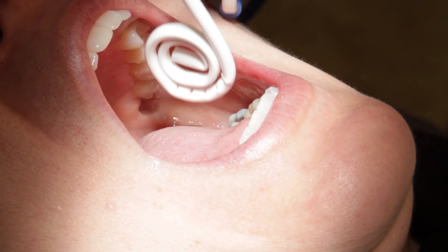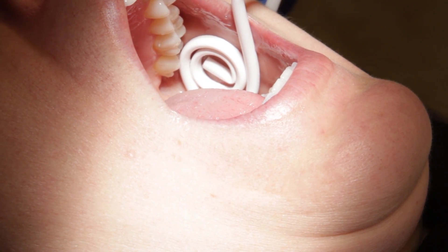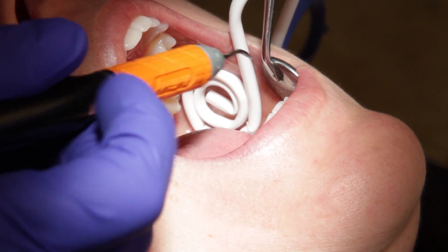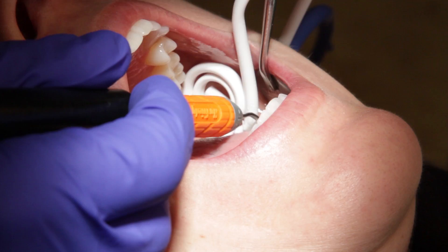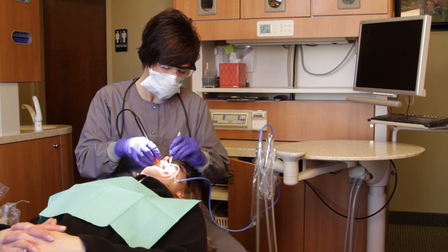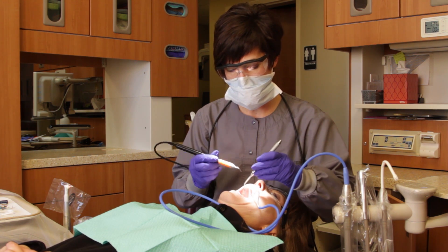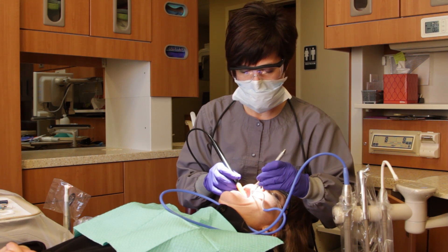To begin, place the saliva ejector between the molar and the cheek. Once in place, you won't have to hold the ejector to maintain its positioning, making both hands available for using a mirror and handpiece instrumentation. Because the BlueBoa tubing is so lightweight, it will not get displaced or fall out.